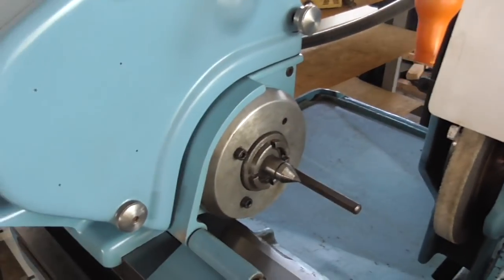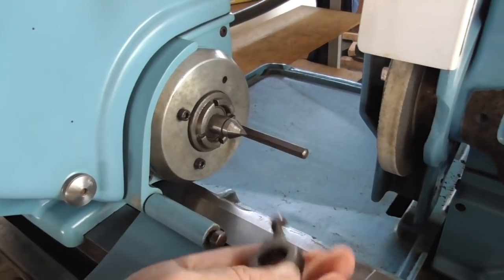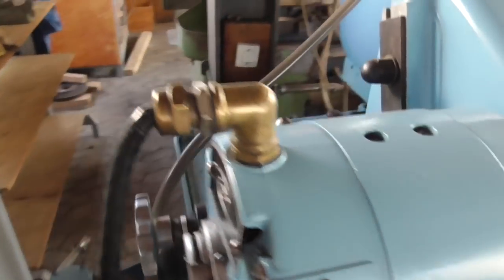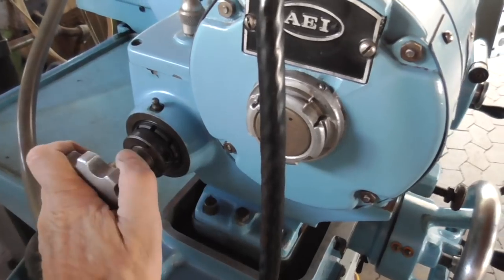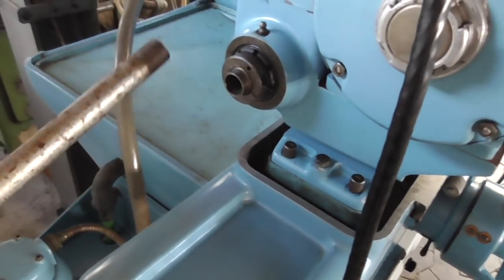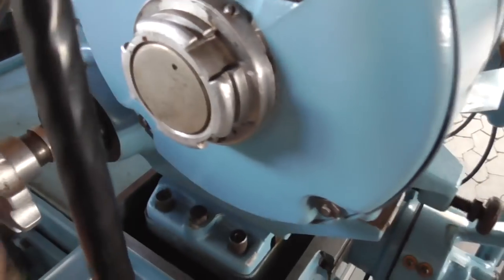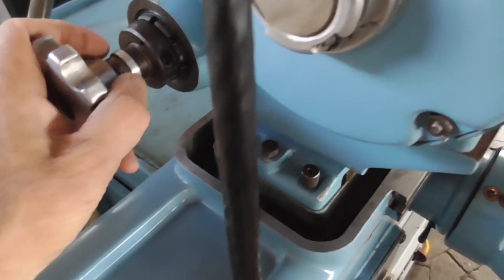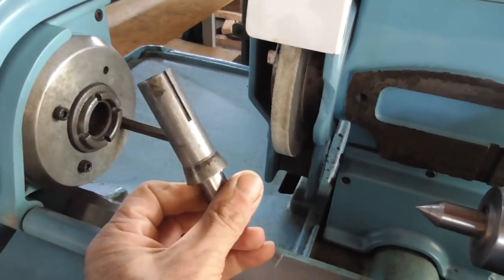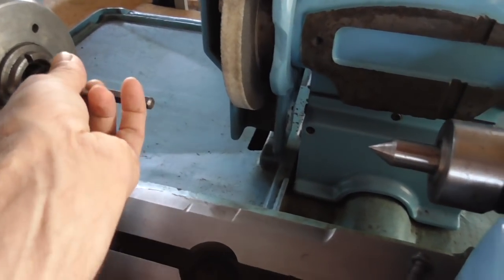Now to the work head. One of the usual drive dogs and you see a hex pin sticking out for driving the drive dog. Now to the rear draw bar for the dead center. Cylindrical grinders usually work with dead centers, not live centers, because dead centers don't wobble around — they stay steady and don't move.